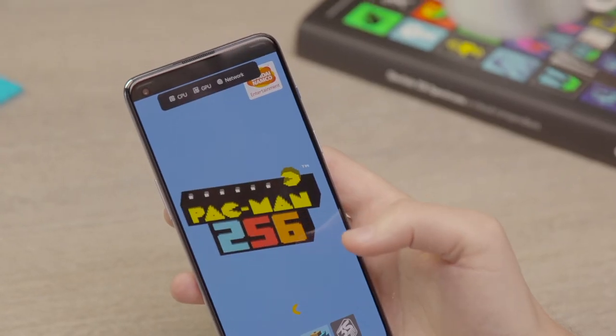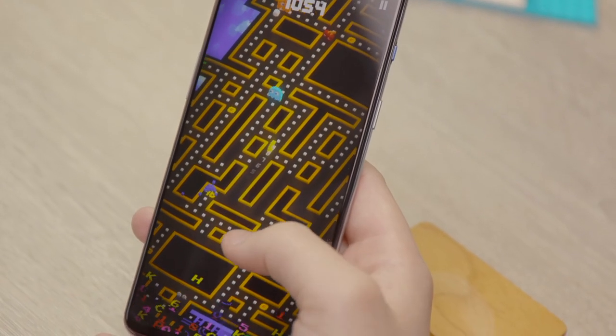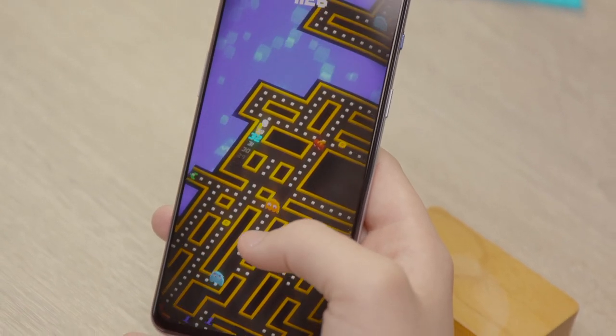While we're on apps and app icons, you are also going to find pre-installed on the phone Pac-Man 256, which is one of the later, more modern reinventions of the Pac-Man experience designed for phones. So you're getting a free game with it too, which is pretty fun.